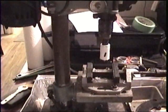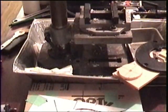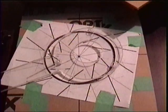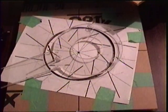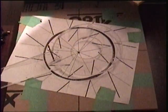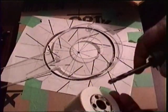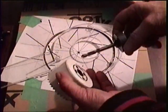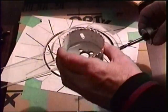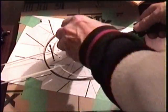All of my holes, I'm cutting with a drill press. I'm kind of at an advantage over most people — I probably have over $10,000 worth of tools here. Here's the hole cutter I used to cut the center.